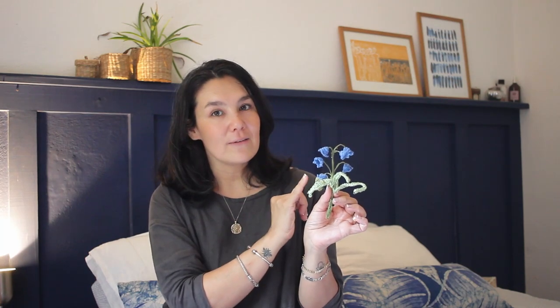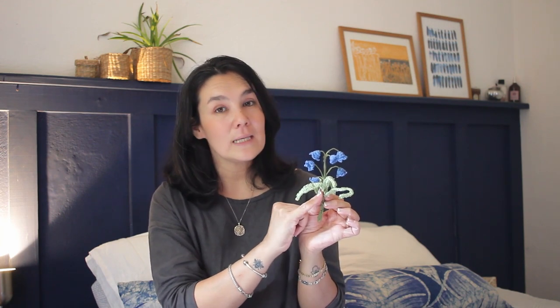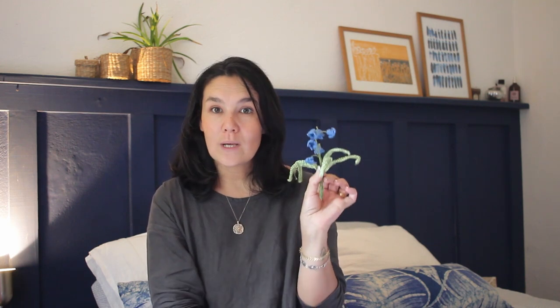For this free crochet pattern you will get both the flowers and the leaves. The flowers are made in individual motifs in the round, and the leaves are made with a turning technique. I'm going to leave a link down below to the full written photo tutorial, and from there you can also access a step-by-step YouTube video.